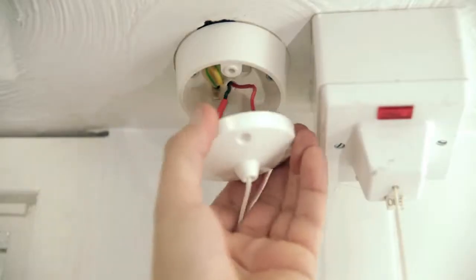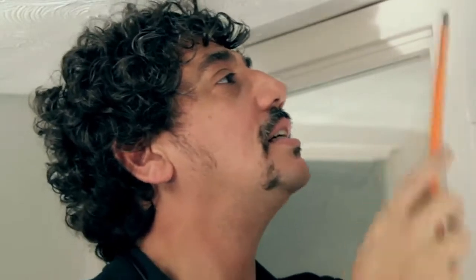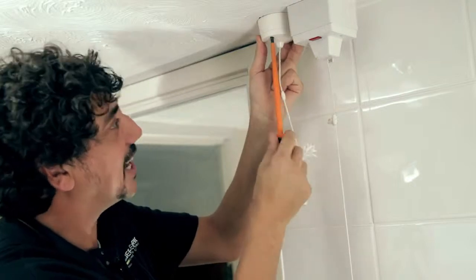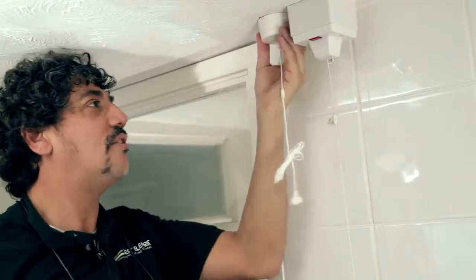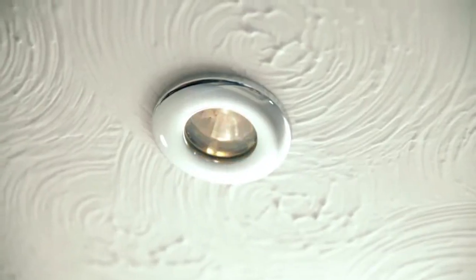And we're ready to screw this base back up. With my cross-head screwdriver I can put these screws back into the base — just line that one up, screw that one, get that one up there. That's looking good. Make sure it's all tight. Couple of pulls. Let's go turn that power back on — I know this is going to work. Power's back on, let's give this a go. It works — hallelujah!